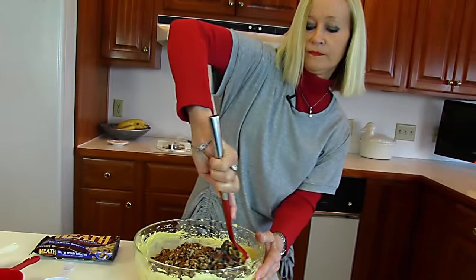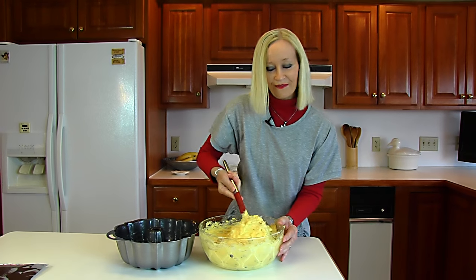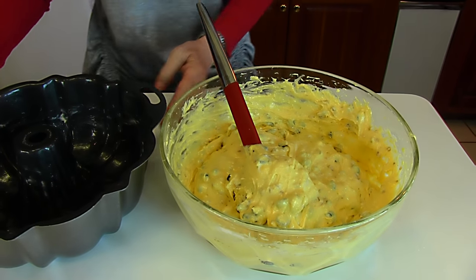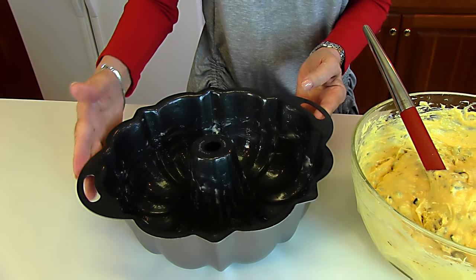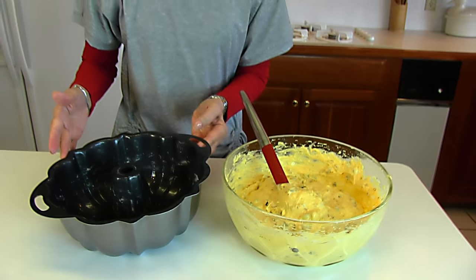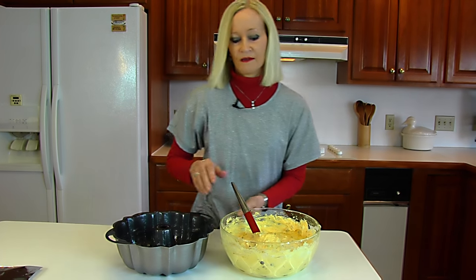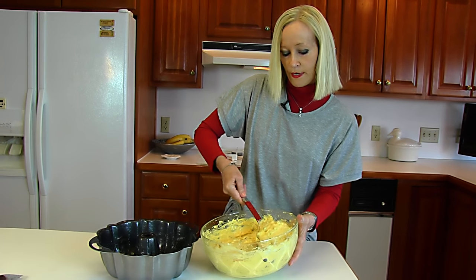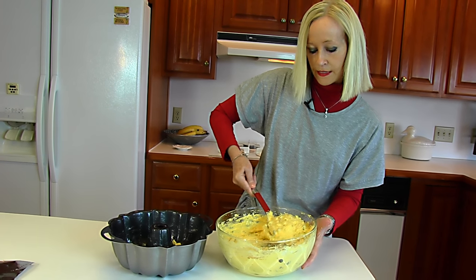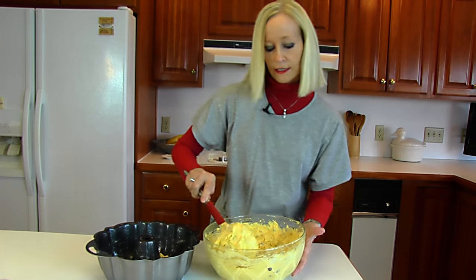Once you have everything stirred together, you're going to place it in a bundt cake pan. Here's my bundt cake pan — I've buttered it very liberally. Mine didn't need it as much because it has a non-stick coating, but I wanted to demonstrate it as written. Miss Lana said to butter it very well. We'll use a large spoon to transfer all the batter, then level off the top and it's ready for the oven.